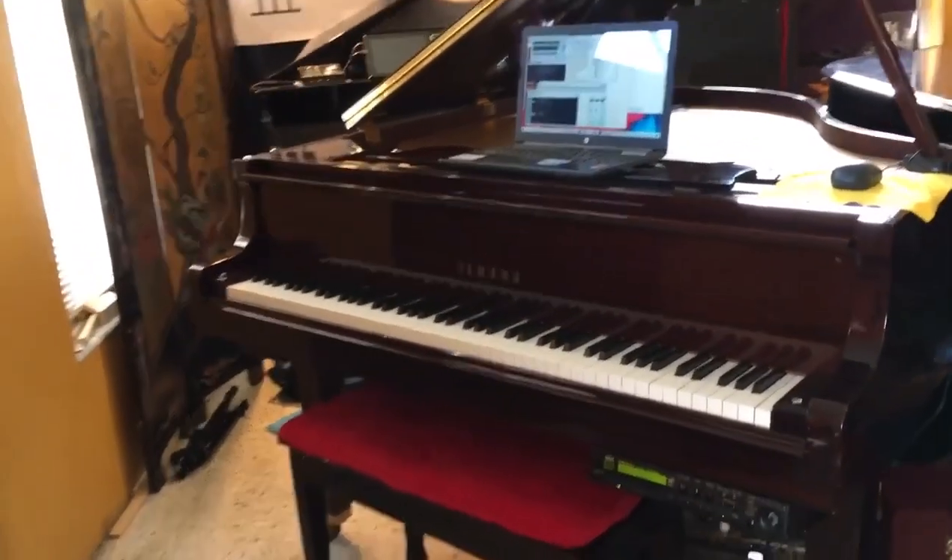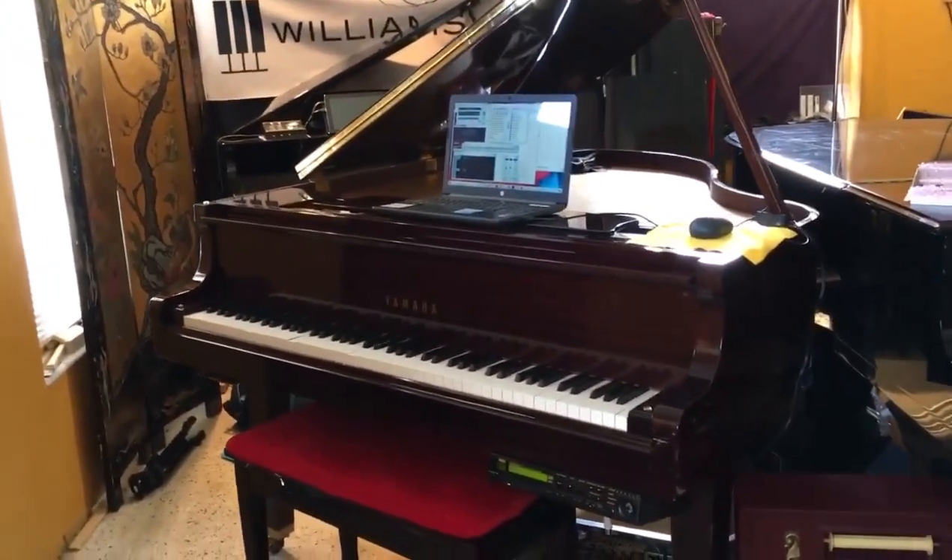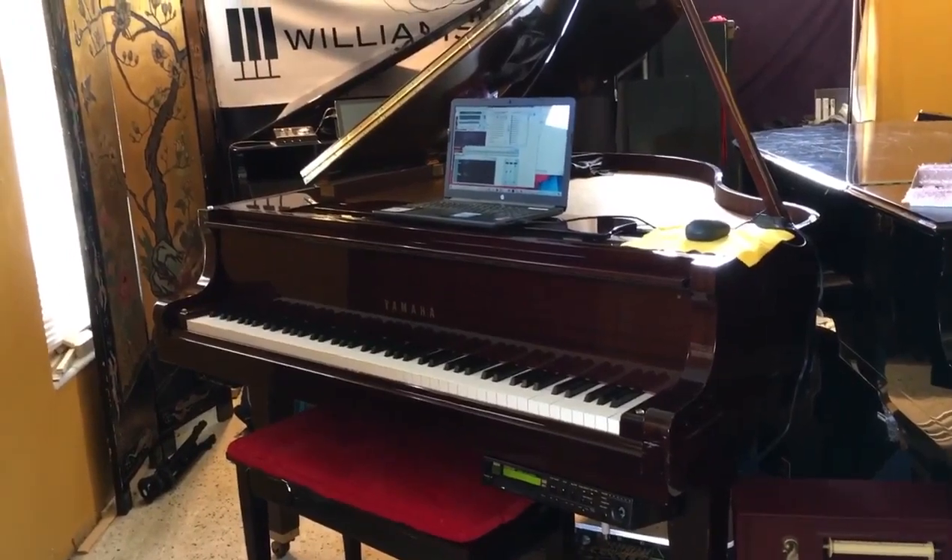Now, before it gets to my house, I have to put my tracks on there — just upload a lot of my stuff on there and it'll be perfect.